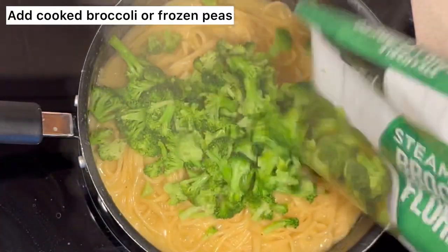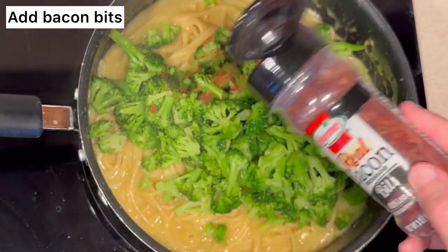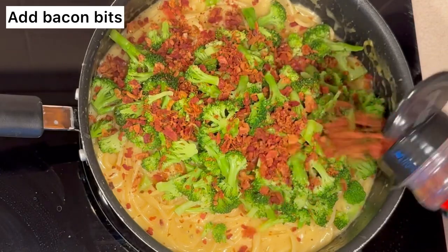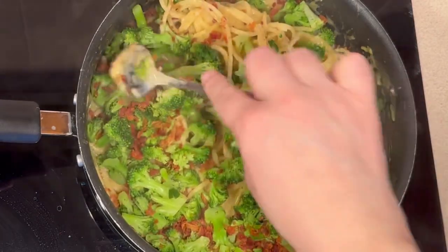Then it'll be time to add your broccoli or frozen peas and your bacon. Mix it all together.